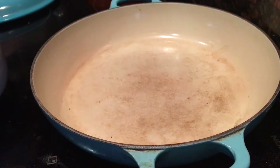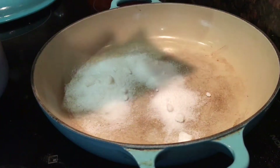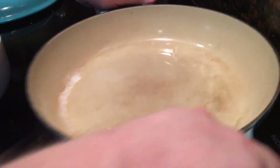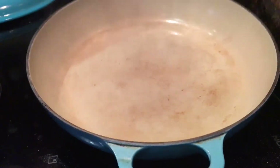Then in an ovenproof skillet or casserole, you add a quarter cup of sugar and three tablespoons of water and gently shake the pot to help the sugar dissolve. This is so we can make a light layer of caramel that'll go on top of the tart once it's inverted.